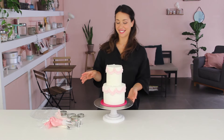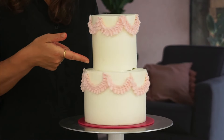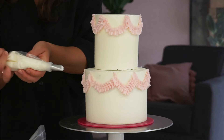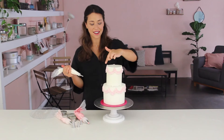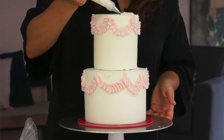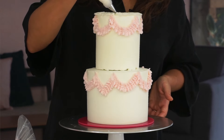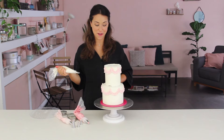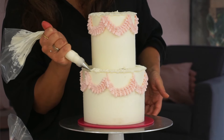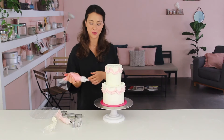The cake already looks amazing. I'm now going to focus on the borders. I haven't filled the gap between the two tiers yet, but the pipe borders will fill that anyway. I'm starting with the petal tip in white to give a nice delicate ruffled edge — thin part facing out, doing small arches around the edges of the cake. The hardest part is repeating the same motion over and over again, which takes a lot of practice. I like the ruffles just overhanging the edges ever so slightly.